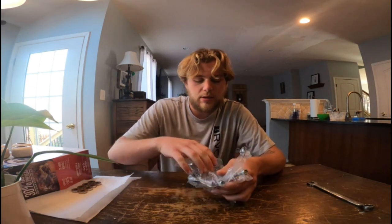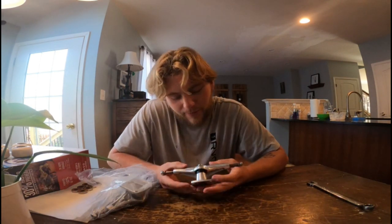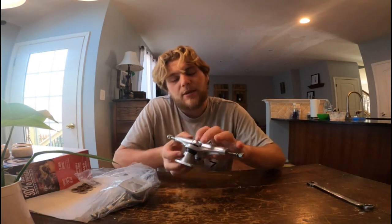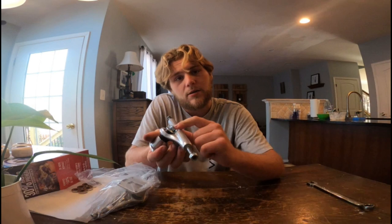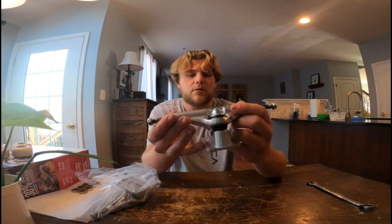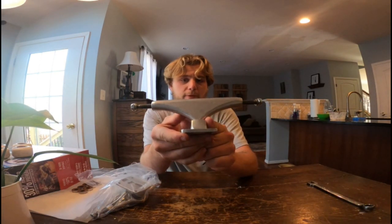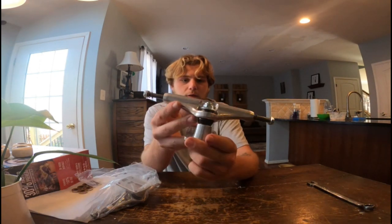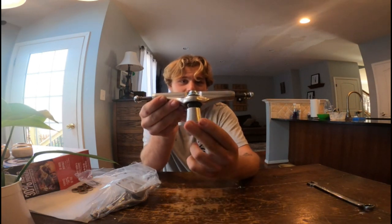I got these trucks off Amazon — I've never skated them before but I wanted to try something different, especially because I'm going to be swapping the kingpin with you guys today and putting the inverted kingpin on. They're called Bullet skate trucks. They look pretty neat; I've never skated the brand Bullet before but it's a skate truck.